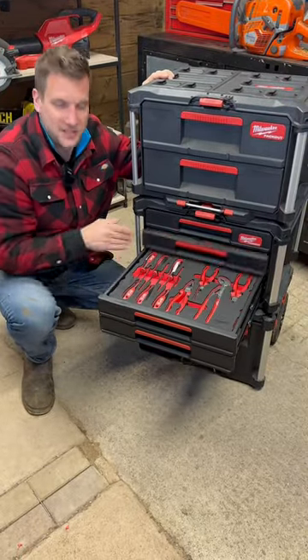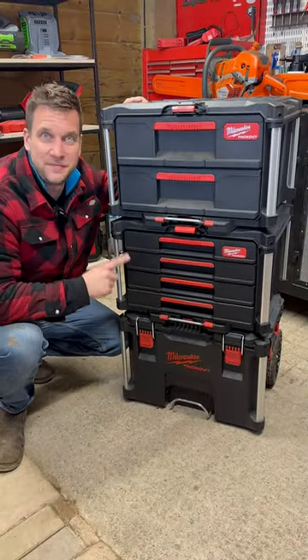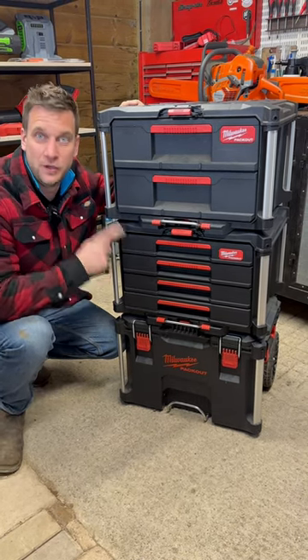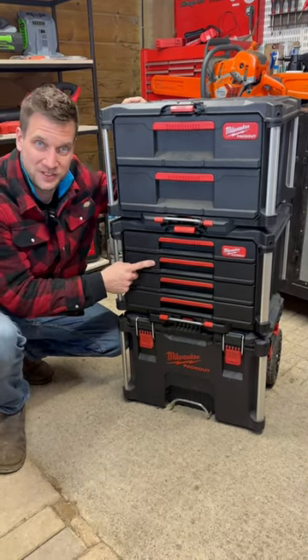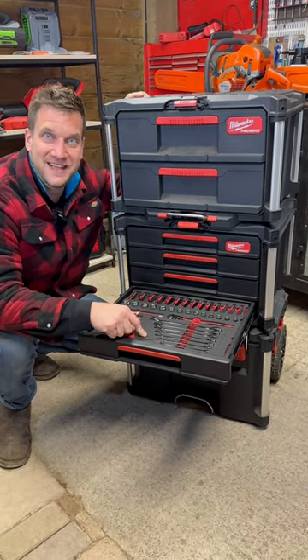There is loads more to come from Milwaukee Packout. This is the best thing to happen to Packout since Packout, and sorry our American friends, yes ours are black, they're not red, we've got the better ones. But in these four drawer systems, Milwaukee are now producing tool sets in pre-cut foam inserts.